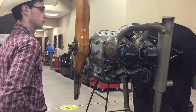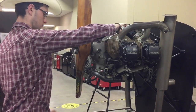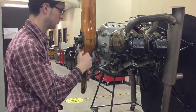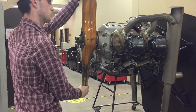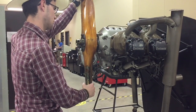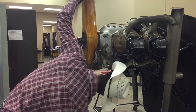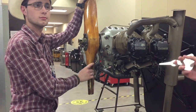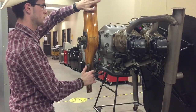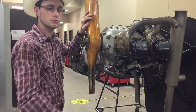Now that the magneto is torqued to the engine, look at the propeller flange marks to make sure it is still properly aligned at 22 degrees before top dead center on the compression stroke. After verifying that, move the propeller until the timing light is just going off, making sure to eliminate gear lash as you do this. Once aligned and the timing light barely goes off, look underneath at the propeller flange and verify that the timing is plus or minus two degrees of 22 degrees before top dead center.